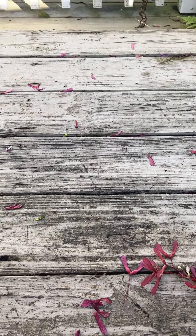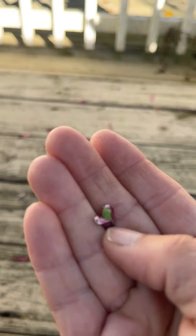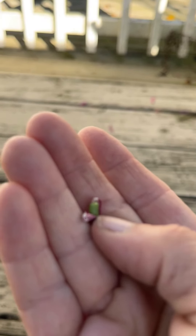Now I've taken one of them and I've split it open for you to see. There you go — there's the seed inside the samara.